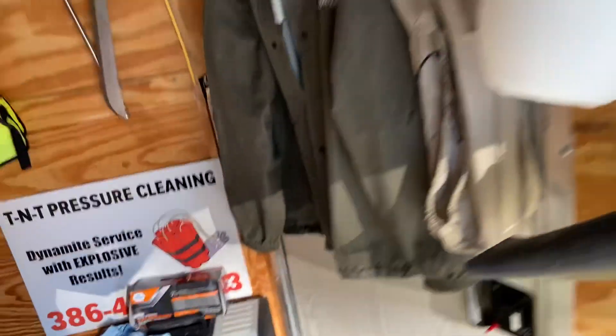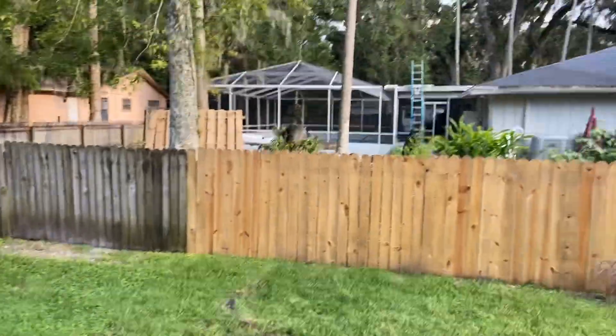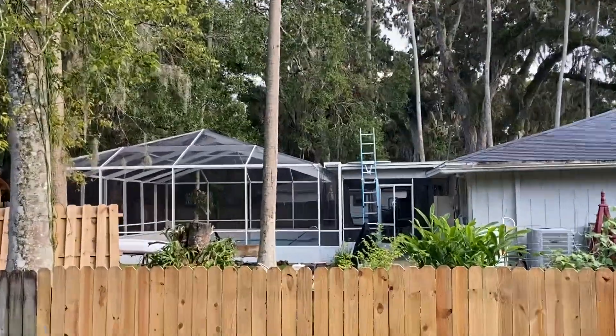Good evening guys, Trevor Thompson, TNT Pressure Cleaning — Dynamite Service with Explosive Results. We did probably one of the dirtiest pool cages that I've done in a very very long time. It didn't look all that bad from the video you guys can look at, but man, I had three-and-a-half-foot sections of ferns attached to the beams. Take a look at the pool enclosure now — does that look gorgeous or what? Let me take you inside and show you what we did.